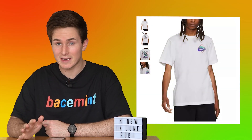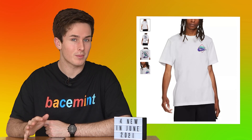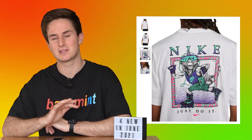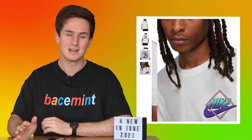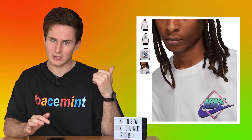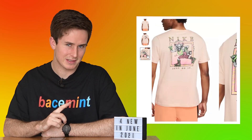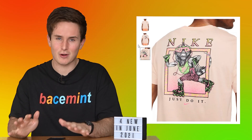I want to talk about a shirt that Nike just released featuring a rollerblading iguana. I think the shirt is really sick and I wouldn't mind having it, but I do encourage you all to not buy it and instead support some rollerblader-owned companies. This one shirt is probably going to make more money than all the rollerblading companies combined. There's a good video by Tom where he goes through all the products you should buy instead - definitely subscribe to his channel, I'll link to it in the description.